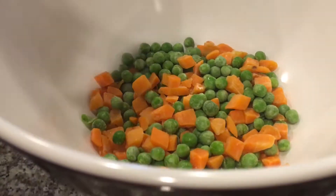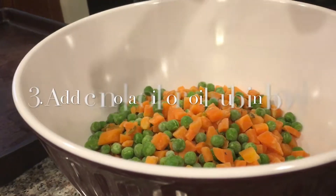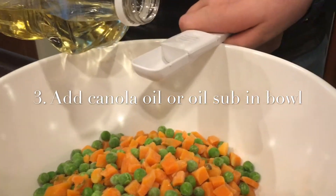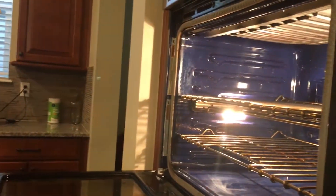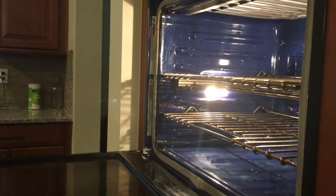Put the frozen peas and carrots in a bowl. Add your one or two tablespoons of canola oil to the bowl. Put your vegetables and canola oil in the oven.